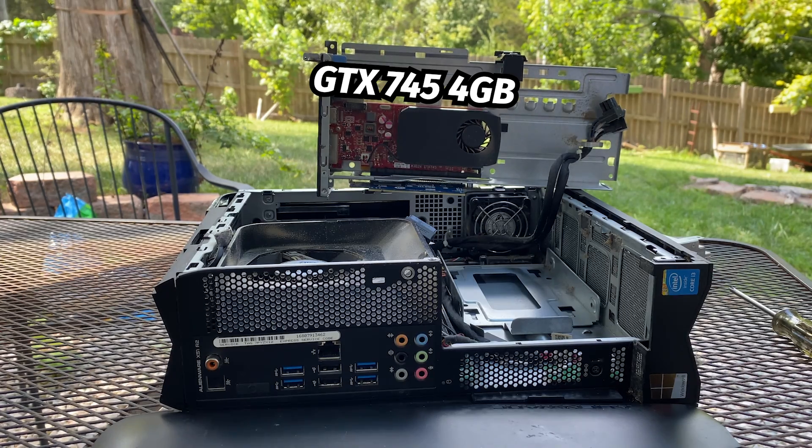These power connectors are rumored to be powerful enough to house a 1060 or maybe even a 1070. You can also see the system is missing a drive, so I'll put an SSD in later to test it out.